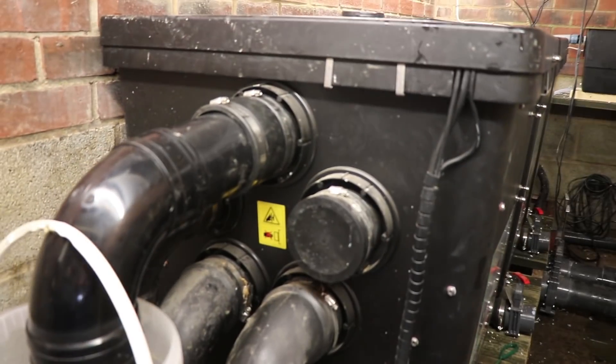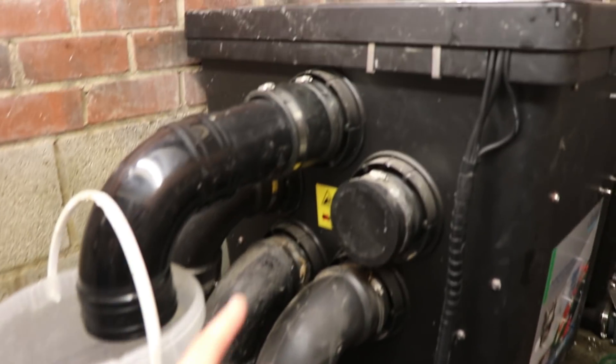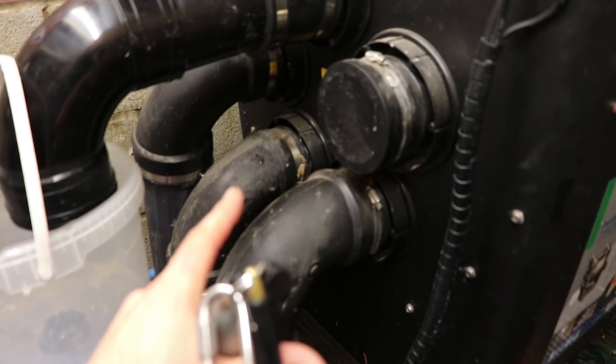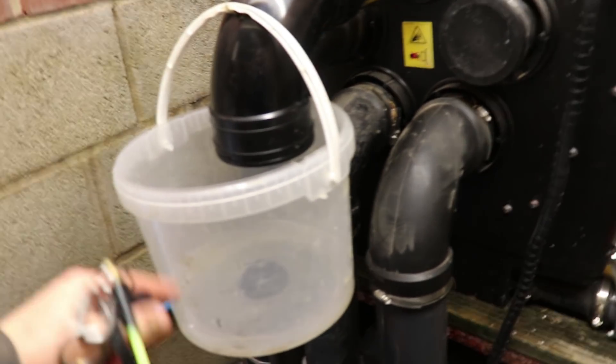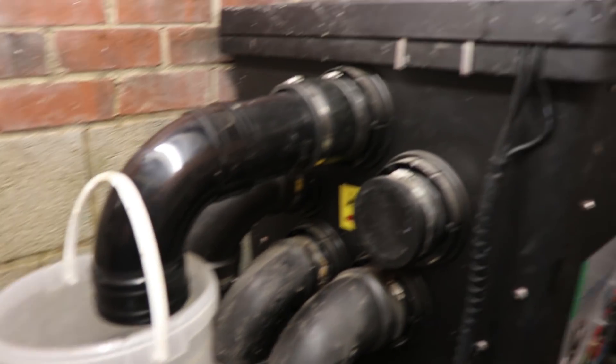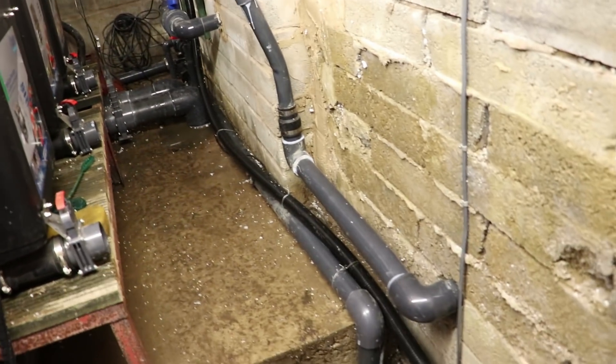One update - this outlet here was getting blocked with leaves because it used to come down and convert to two-inch-and-a-half, getting blocked. So what I've done is put it down here so you can get the leaves out in this little bucket, then it converts to two-and-a-half inches and goes down there. That should stop the blockage - I didn't think about that originally because my drums are indoors and don't have a problem with leaves.